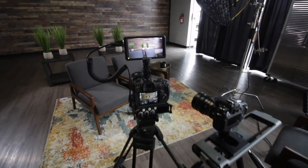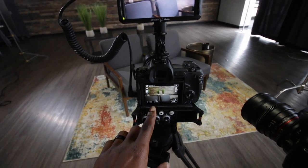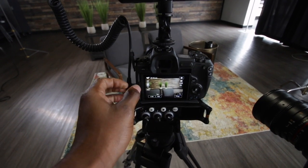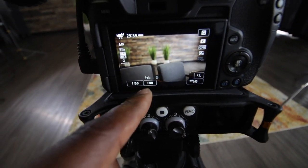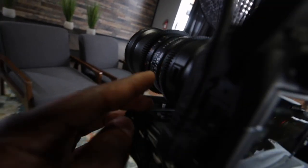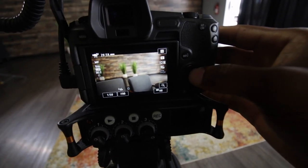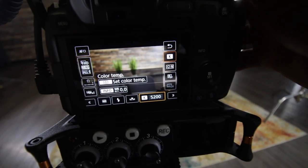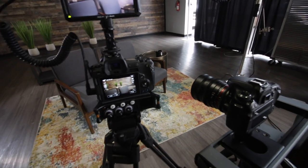Camera settings are super important. I'm shooting at 1/50th of a second because I'm shooting at 24 frames per second — or 23.98 frames per second. My aperture is at 1.5 and my ISO is at 160. For white balance, I have it set to Kelvin at 5,200. I set both cameras to the same white balance so that the two cameras don't look different from each other.